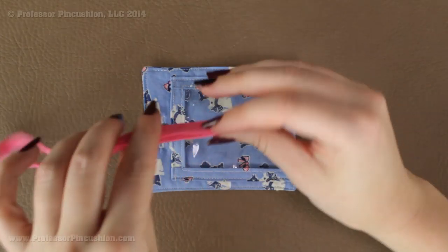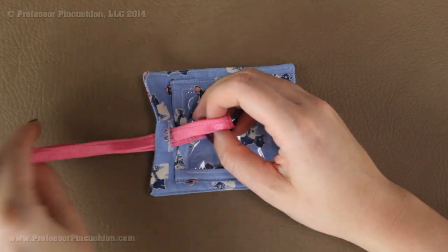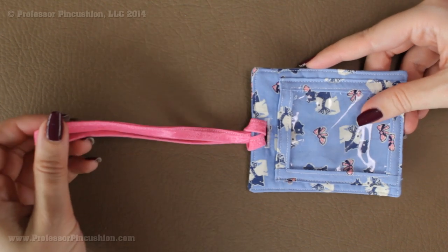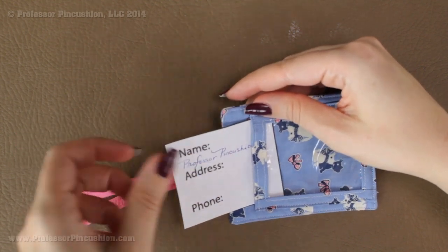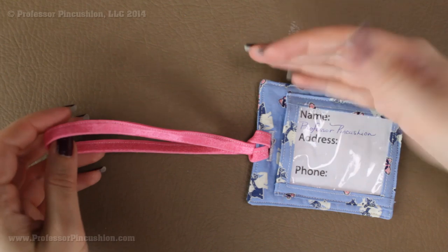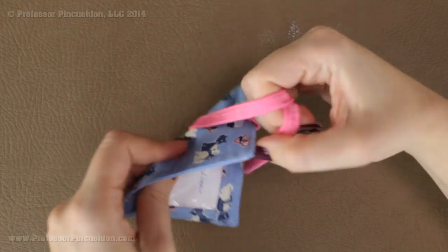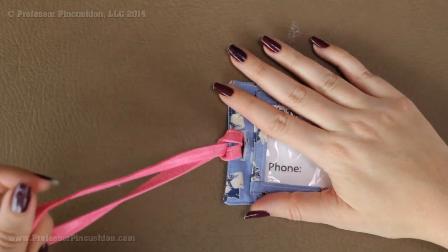Let's put it all together. Take the elastic loop and come from behind through the buttonhole. Take this part of the elastic and go through the loop and pull it. Now we have a loop on our tag. To finish it off, slip in your identification card — we'll have a printout available on our site with the pattern pieces so it fits perfectly. To attach it to luggage, wrap the elastic around the handle, pull the tag through the loop from behind, and it fits right on your handle. That's all there is to it — now you have a brand new luggage tag!